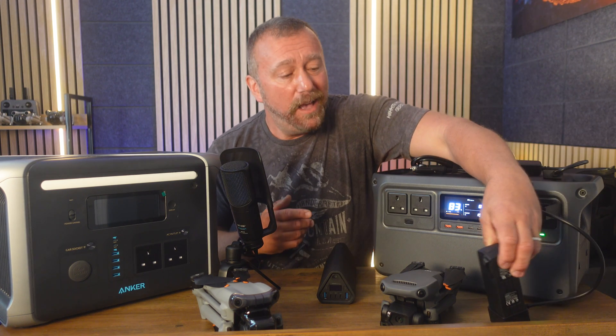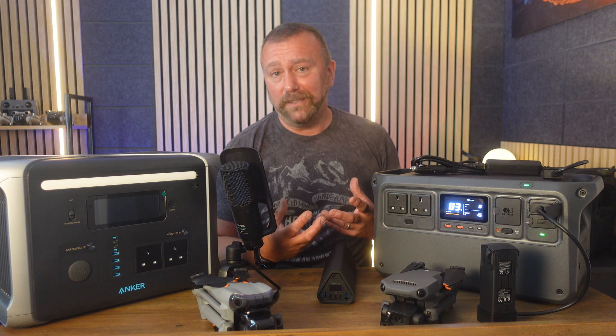Of course, lithiums do prefer slower charging to extend overall battery life, but occasional ultra-fast charging will not hurt them. Having the ability to recharge so fast is absolutely brilliant if you're doing heavy-duty flying on a specific day out. You can see here with the Mavic 3 charging now — it was on two lights when I started recording this video, and we're now up to four lights. It is charging at an absolutely blistering speed. Charging from 25% charge takes just over 20 minutes to get back up to 95%, which is really impressive.